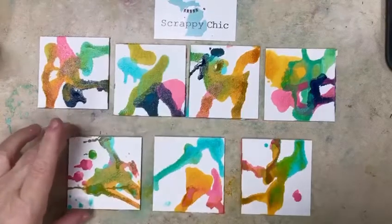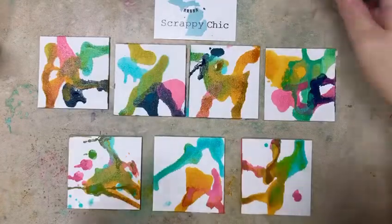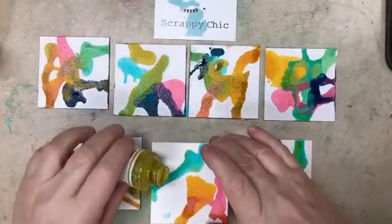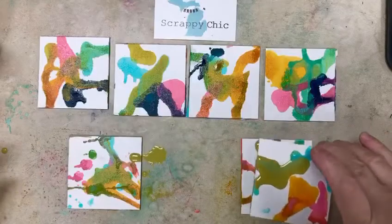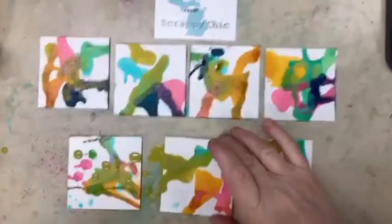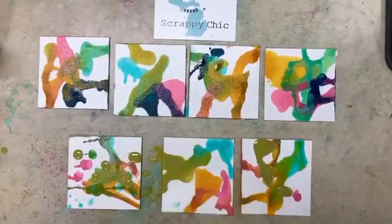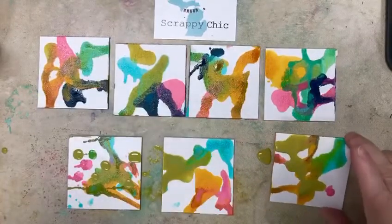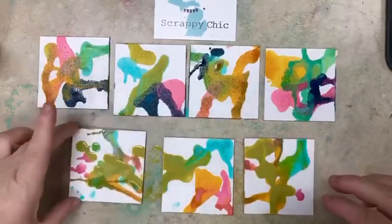Don't freak out, but we're going to pour our spray onto the little squares. You don't have to pour too much, but I was using one for my main one and then pouring the paints onto the others like this. You can see in this one the blue was still a little wet, so it is blending — resisting where it was dry and blending where it was wet.